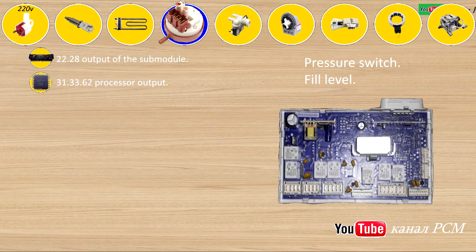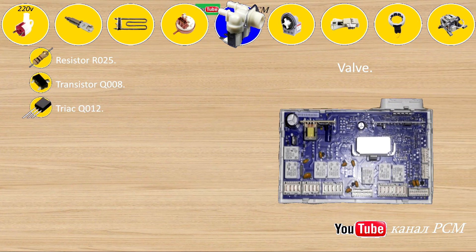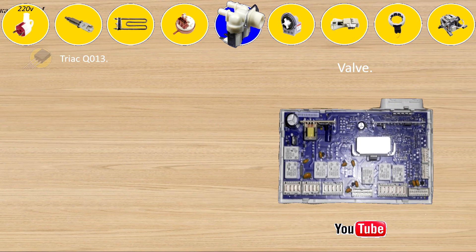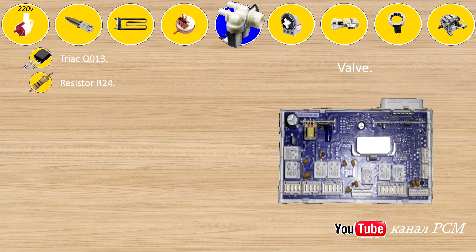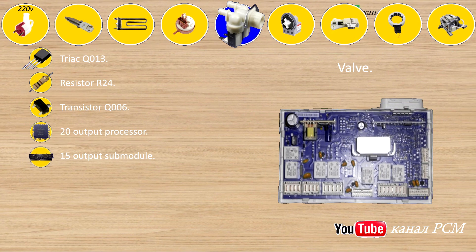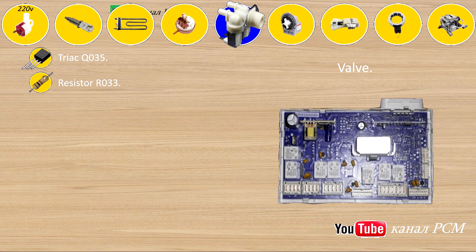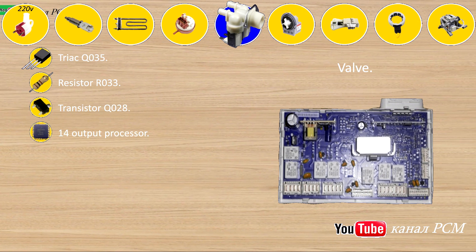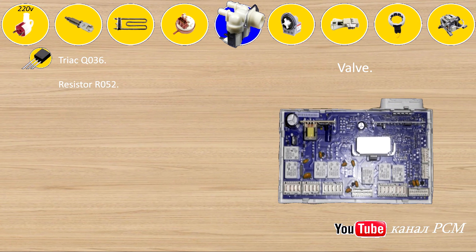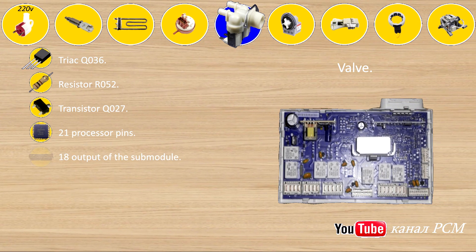Valve: resistor R025, transistor Q008, triac Q012, 17 output of the submodule, 22 CPU output. Triac Q013, resistor R24, transistor Q006, 20 output processor, 15 output submodule. Triac Q035, resistor R033, transistor Q028, 14 output processor, 13 submodule output. Triac Q036, resistor R052, transistor Q027, 21 processor pin, 18 output of the submodule.